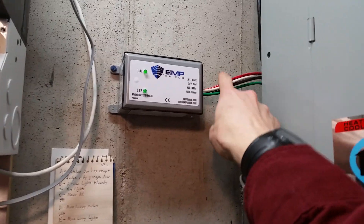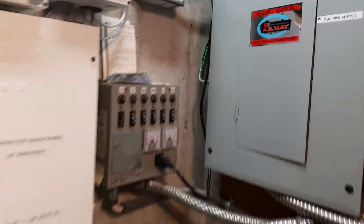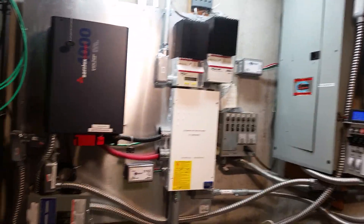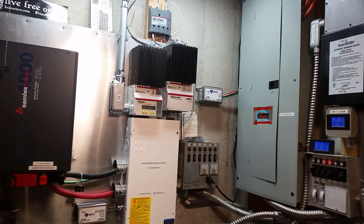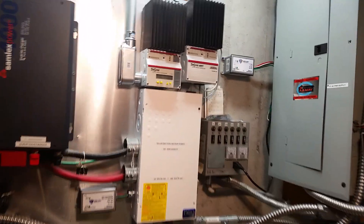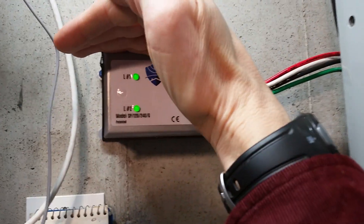I don't have conduit on this like I have on the rest of the stuff around here, but I don't want to take the time to do that and it's pretty much packed in a corner so nobody's really going to touch it.